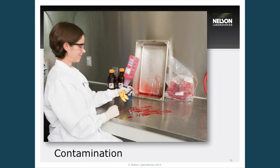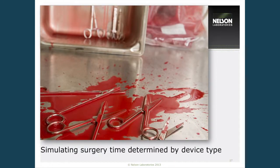We use scissors here just to protect our clients' medical devices. In one example, we contaminate with a blood soil for a device used in the chest cavity, making sure every nook and cranny is contaminated. We actuate the devices as they would be used in the surgical setting to ensure blood penetrates any appropriate areas. We always make sure the device is set in the soil for the determined surgical time.